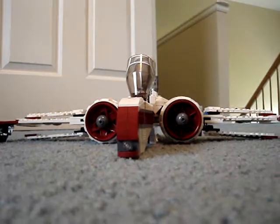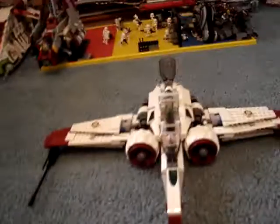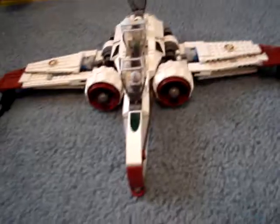Hey guys, Commando933 here, doing a review — finally doing a review on the Star Wars Lego ARC-170 fighter. Just back there I have a little scene I set up. Anyway, I'll start with the figures.